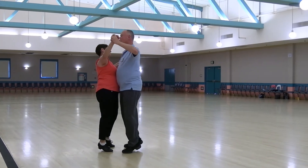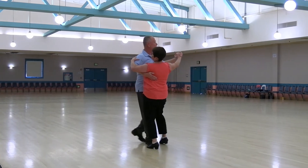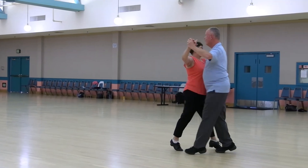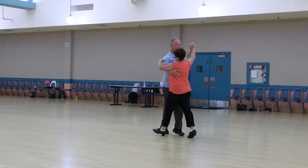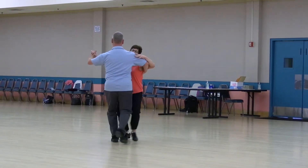Spin Turn and a Box Finish, Turn Left and Right Chasse, Back Back Lock Back, Impetus De Semi, In and Out Runs, Threw Face Close, Whisk — and wait.